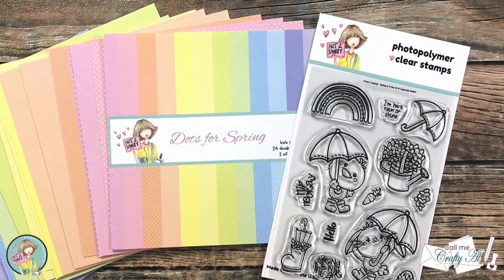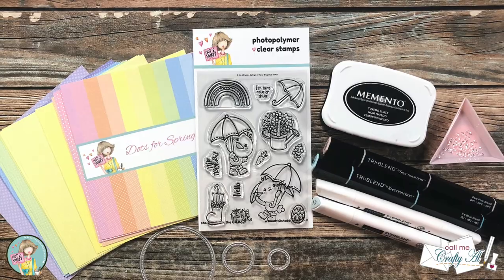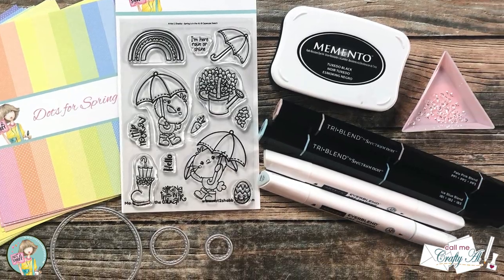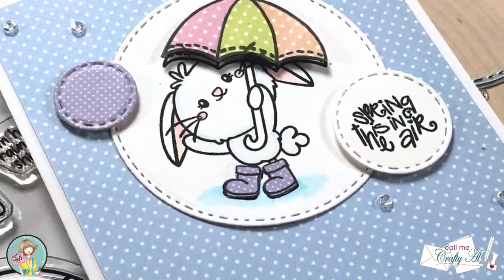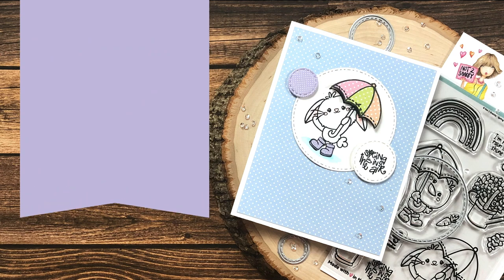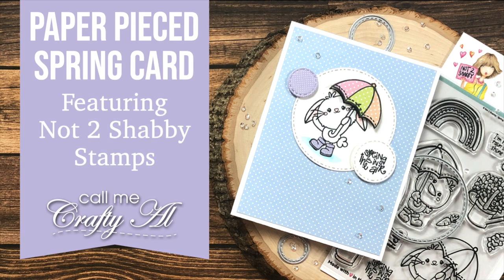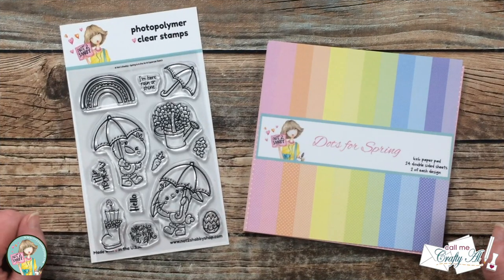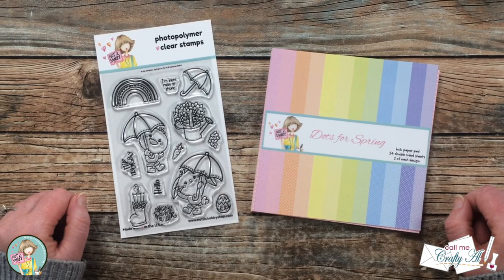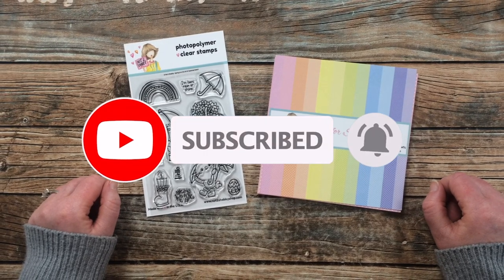Hello crafty friends, it's Alicia of the Call Me Crafty Owl YouTube channel. In today's video I'm going to show you how to make a cute, quick, and easy spring card using some goodies from Not Too Shabby. I hope you'll stick around and see what I create. If this is your first time to my channel, I hope by the end of this video you'll be inspired to click that subscribe button and ring that bell for notifications.